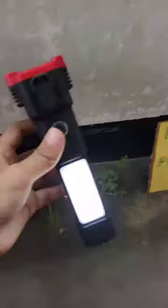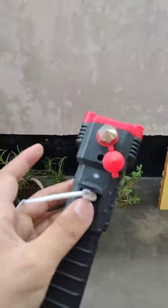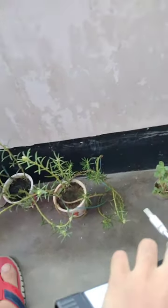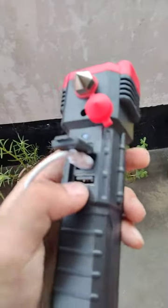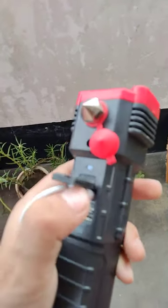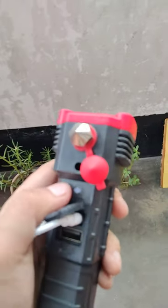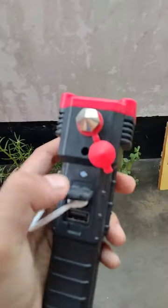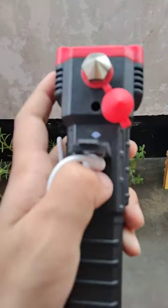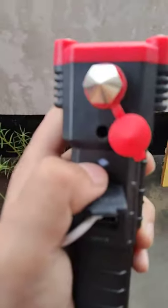And now this is on. The bottom port is for charging it, and the top one is for output. When the torch is charging, a red light comes on; and when a mobile is charging, the red and green light blinks.